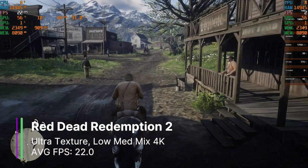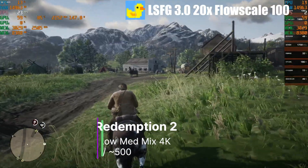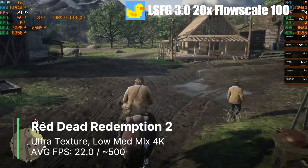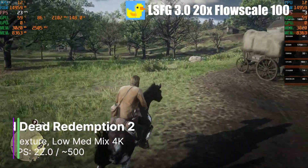At 4K, our base drops to 22 FPS, and we could just about run Lossless Scaling with the 20x multiplier at 100 flow scale, because our base FPS is pretty low. We're using around 85% of our GPU and can generate 500 FPS, but realistically the base FPS is a bit too low here to get a good gaming experience.